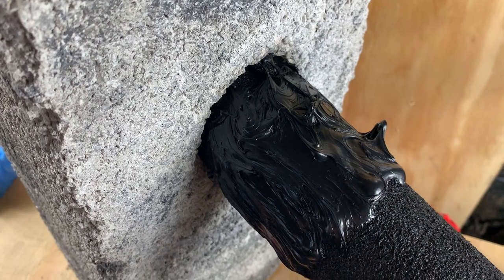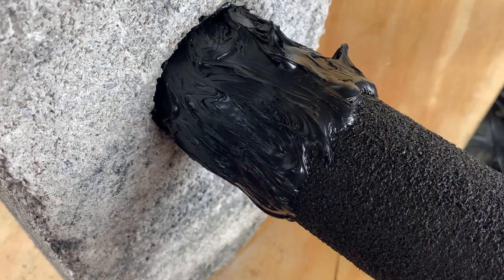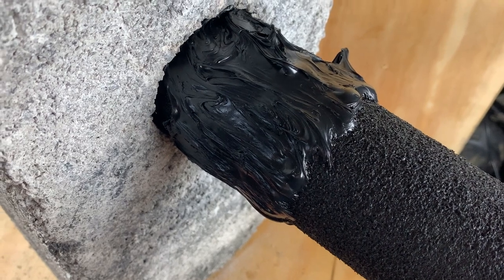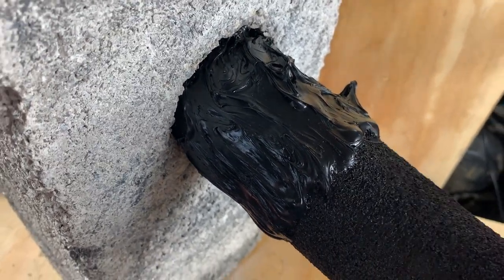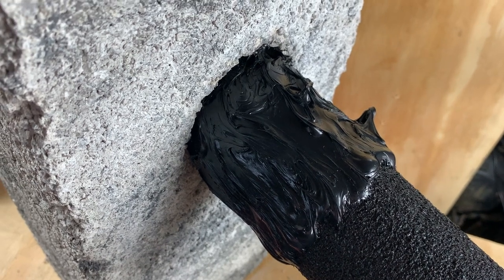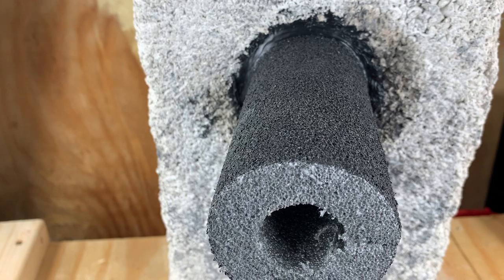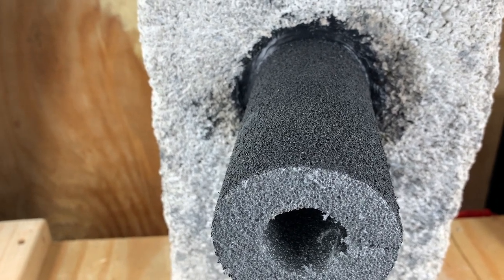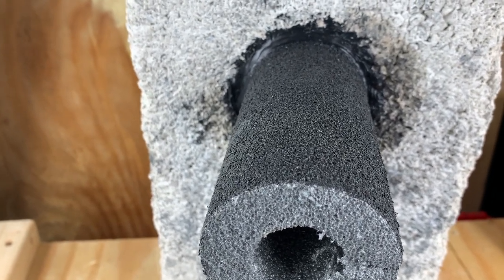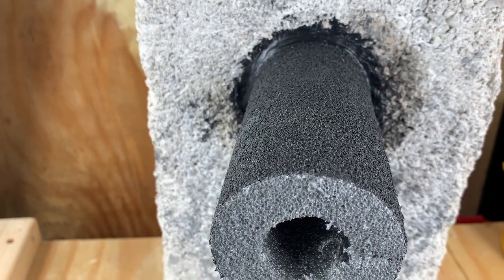Here you can see the seal and bond has been applied all around the insulation. The insulation can then be pushed back into the wall making a perfect seal in the fabric of the wall. The excess bond and seal has been removed, and then we seal around the external part of the wall to make the perfect seal.